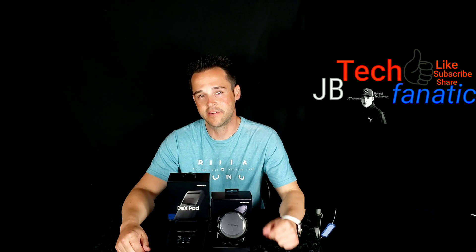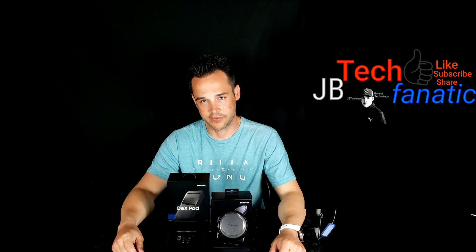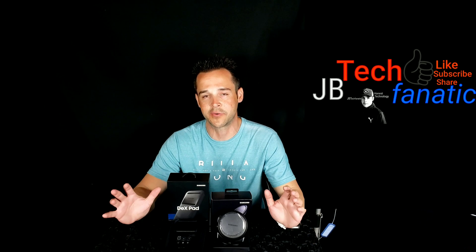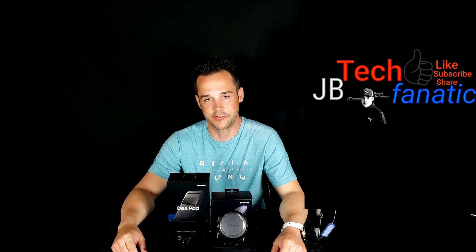That sums up the DeX Pad and DeX Station. I'm so honored you took time to watch today. Please consider hitting subscribe, mashing that thumbs up, and clicking the bell. Life is short — take time to love your family and neighbors, and make someone's day. I do YouTube for you. If you have questions or comments, reach me in the comment section. You can also find me on Instagram, Twitter, and Facebook at JB Tech Fanatic. Thank you, and I'll see you in the next video — JB Tech Fanatic, take care, peace.